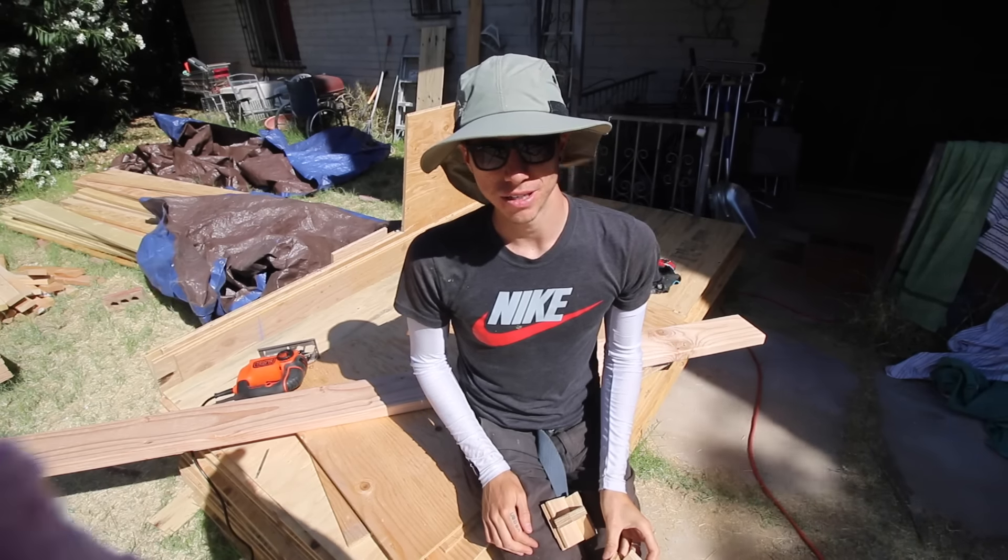All the roof joists are done! I thought it would take at least two days to get everything done and get all the bird's mouth cuts cut, but I got it all done in one day. As you saw in the time-lapse, I did change my method — I just nailed everything down directly instead of using the screw-and-bring-down approach, and everything worked out pretty well.